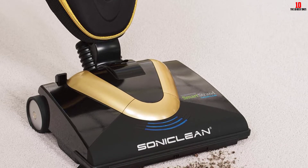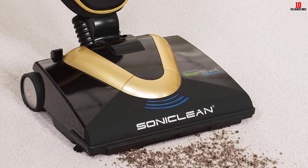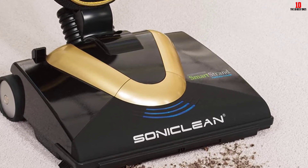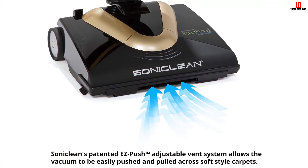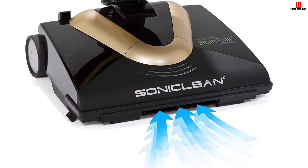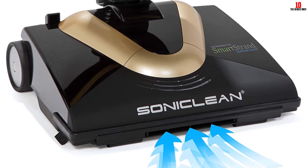The jam protection provides additional stability to the belt and motor. You will also access an adjustable vent system with the Sonoclean Soft Vacuum. The large rubber wheels deliver better and effortless movability via pull and push operation. Besides wool carpets, the Sonoclean Soft also supports both high-pile and low-pile carpets. Furthermore, it has an ultra-soft brush roll that does not damage the carpet fibers.